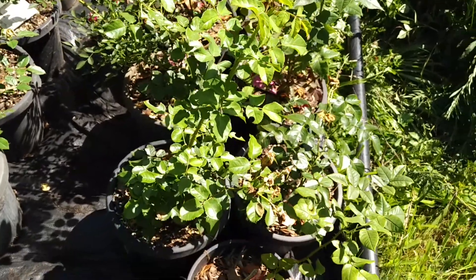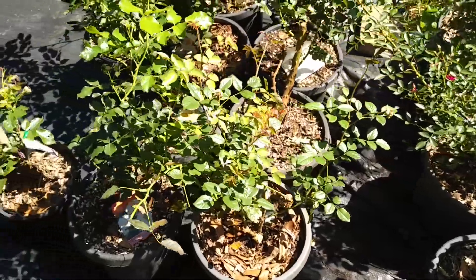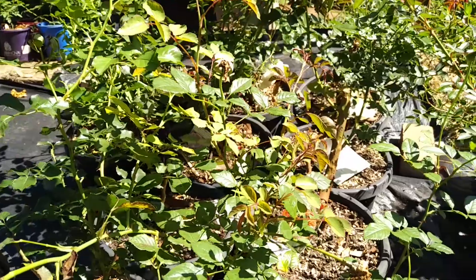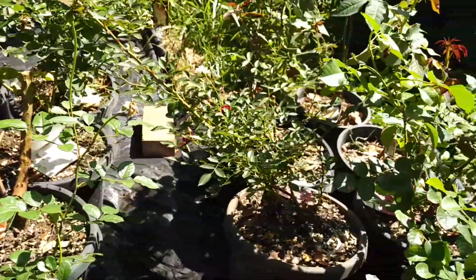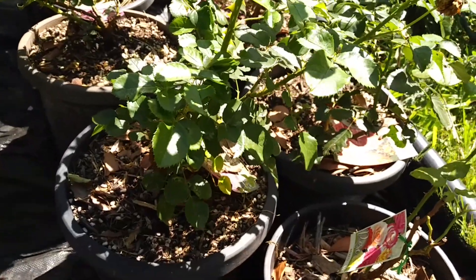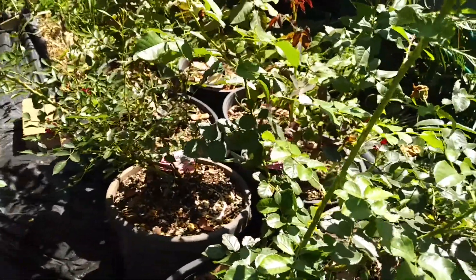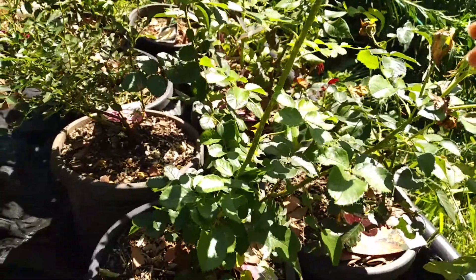One of the benefits of buying a bare root rose is the price — these were about half the price of going to a specialty nursery to buy roses already established in pots. So if you're not time constrained, a bare root rose is a good option. Plus, you've always got the added benefit of taking cuttings from the plants in the pots and then selling the pots on to effectively get some free roses.